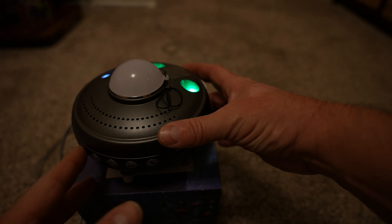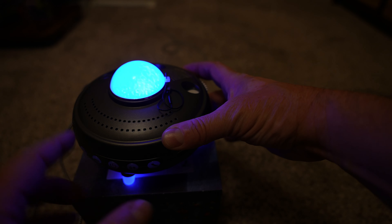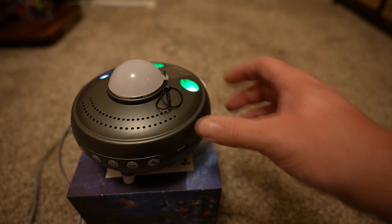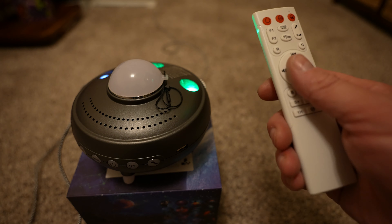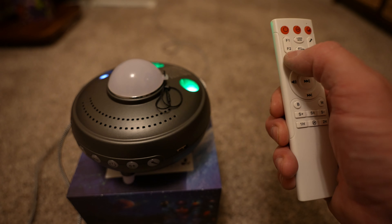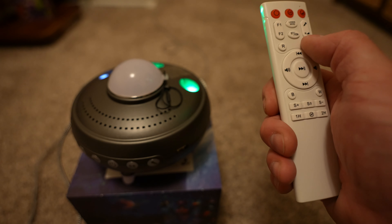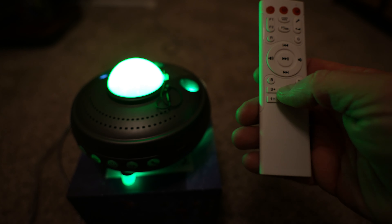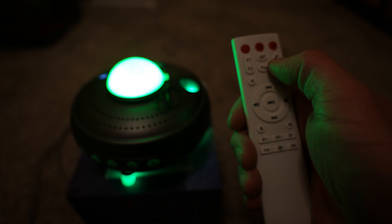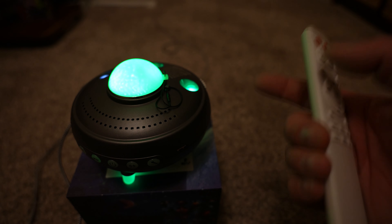There's a button over here — the very first button — that toggles through different combinations one at a time. So that's everything on; now everything's off except the center light; now it's just the stars; and then just the planets. You can toggle through with that one or control everything individually. Over here on the outside you've got red, green, blue, and white buttons. Press red and you get red; press again it's off. Click blue and now blue is on, then green, then white. There's also a brightness button right under the microphone button.